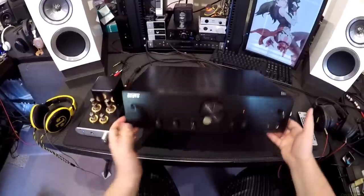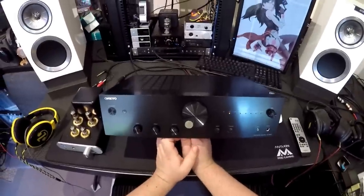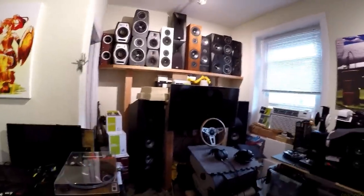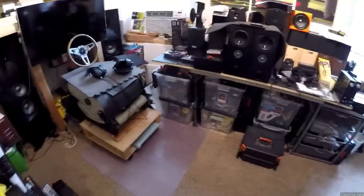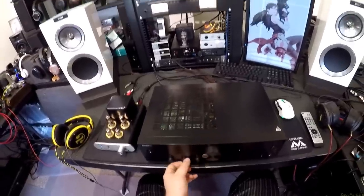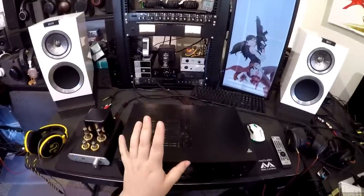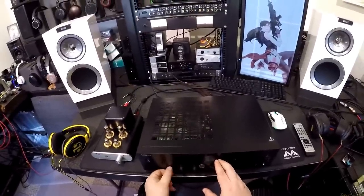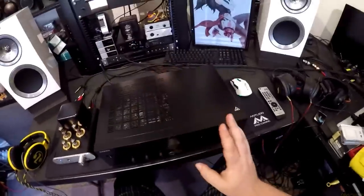Tone controls are both a blessing and a curse. Sometimes you have speakers that really need tone adjustment. I put on the K-Bass after not hearing them in a while, and they needed more treble — I turned the knob and I had more treble. It's actually a really delicate tone control. Some tone controls are just abrupt, but I feel like you could really hone things in with this one. You shouldn't have to touch tone controls ever — that's my OCD — what you get out of the box is what I review.